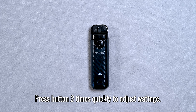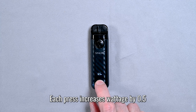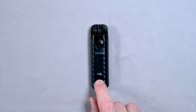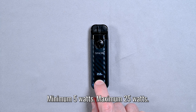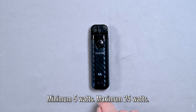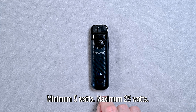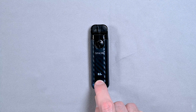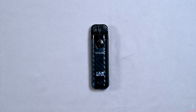To adjust the wattage, press the button twice very quickly — one, two. You enter the wattage adjustment mode and every time you press it, it's going to increment by half a watt. You can keep going up all the way to 25 watts. And if you press it one more time, it's going to go back to the bottom, which is five watts. So I'm going to dial that up to 11, but you can do whatever you like.